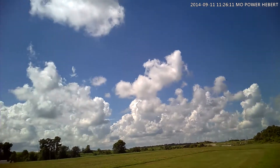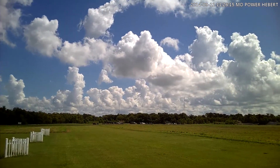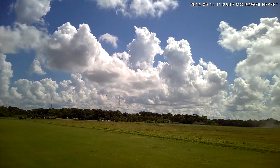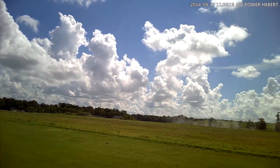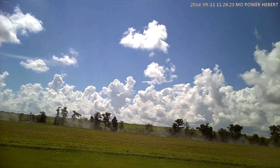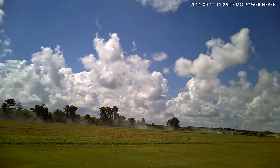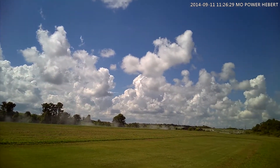Might have to order me another one like this, it's just the backup. Alright, we're going to go ahead and drop the gear. We are approaching for landing. I wish I had some wind.